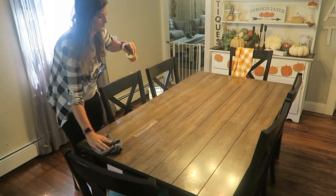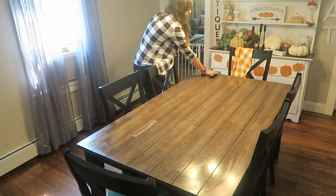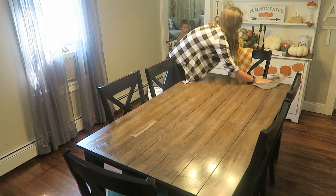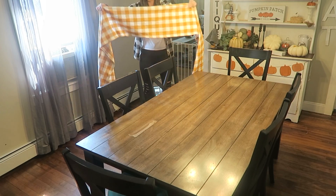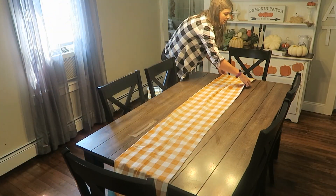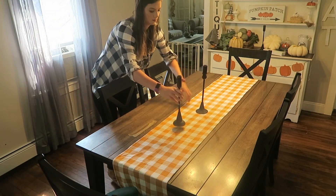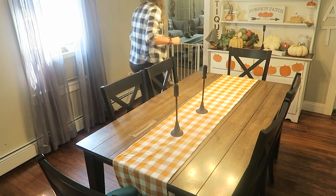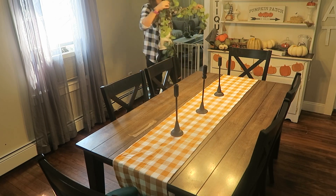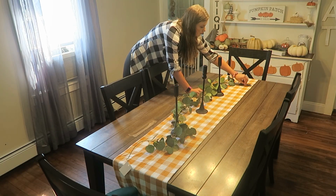Before we get started I'm just going to wipe down my table with my Mrs. Meyers all-purpose spray in the apple cider scent. If you're new here, hi and welcome! My name is Tristina and I post mommy, decor, and lifestyle videos two to three times a week. I'm a stay-at-home mom and I love inspiring and motivating you guys — and myself! If that sounds like content you'd enjoy, it would mean the world to me if you'd press subscribe. Anyway, I'm going to lay down the table runner first, then start playing around with the candlesticks, pumpkins, and garland.